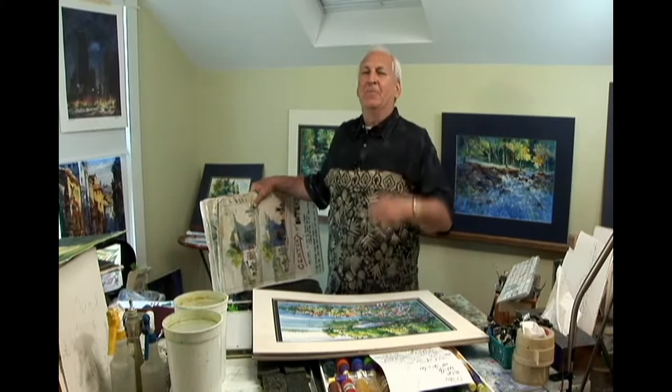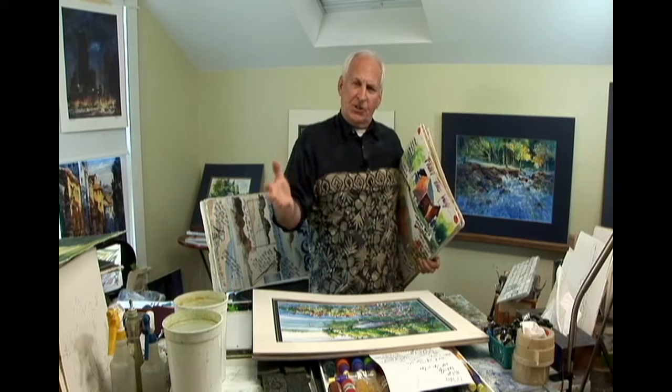Hi, Tom Lynch here getting ready for one of my online workshops with one of my favorite people, Cheap Joes. We've had some great classes — I've taught there live, and now we're doing online classes. So instead of just describing the classes, I think what you might like to know more is a little bit about the teacher and the thinking, so you get an idea of what you're in store for. Let's break it down.